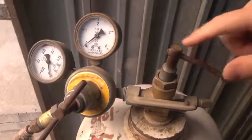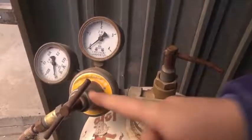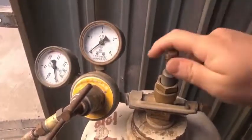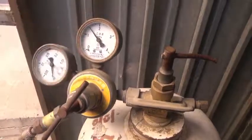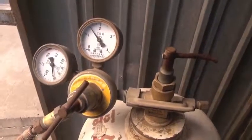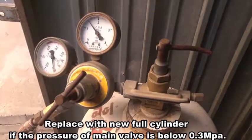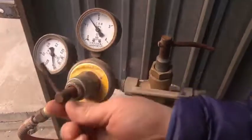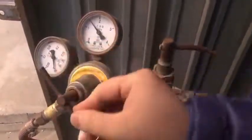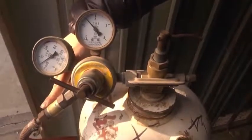This is the main valve for the acetylene cylinder. This valve adjusts the pressure of the outlet. When you open the cylinder valve, the main meter will show the pressure inside the cylinder. Once this pressure is less than 0.3 MPa, you need to change the cylinder. Rotate this valve to adjust the outlet pressure to 0.07 MPa. This hose connects with the A500.